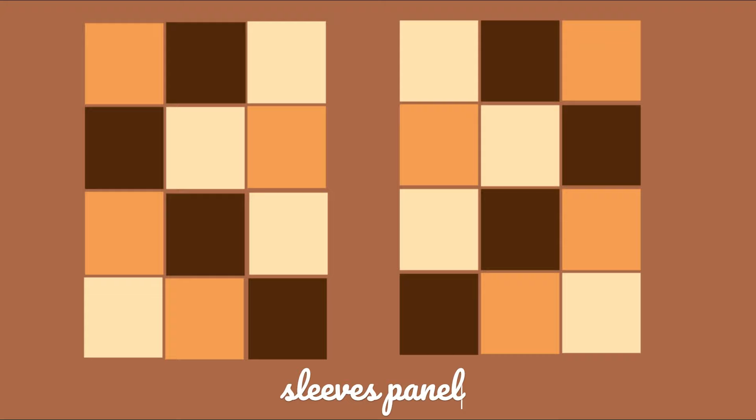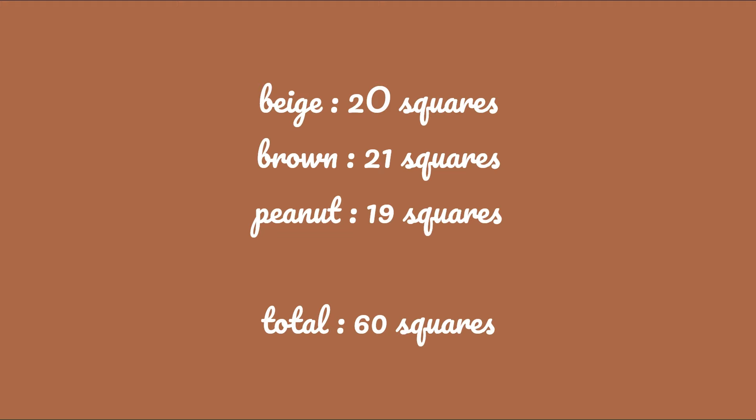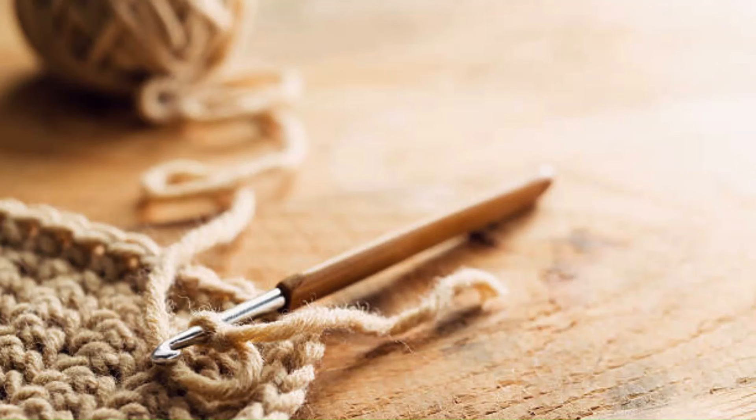Moving on to the patterns, here's the back panel, the front panel, and the sleeves panel. Depending on the colors you choose, you're going to be working 20 squares of color 1, 21 squares of color 2, and 19 squares of color 3, for a total of 60 squares.